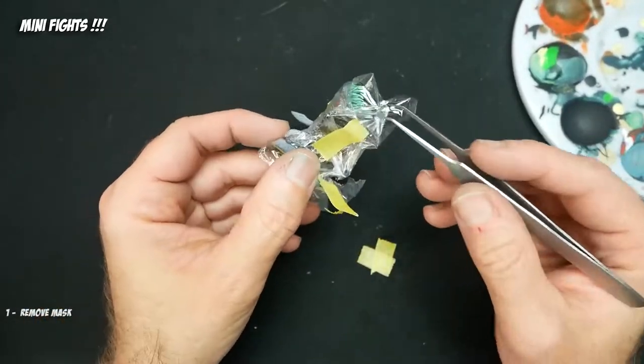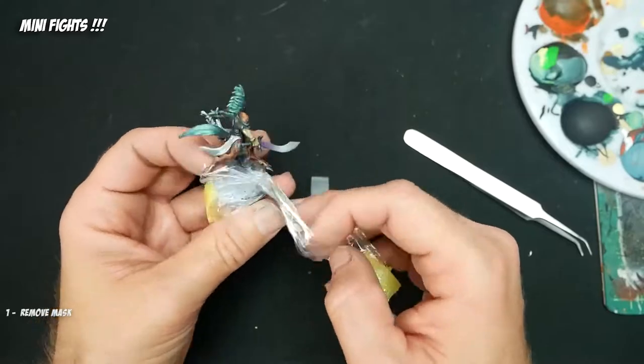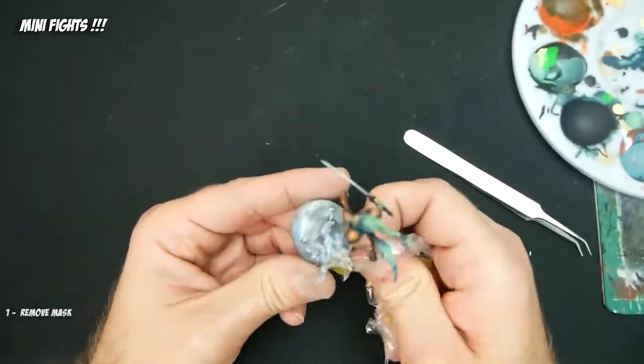Here we are unwrapping this dude like a Christmas present. We get to see our sick vaporwave fades.